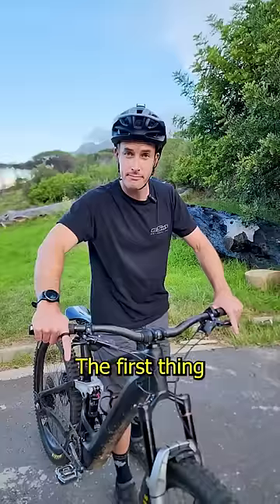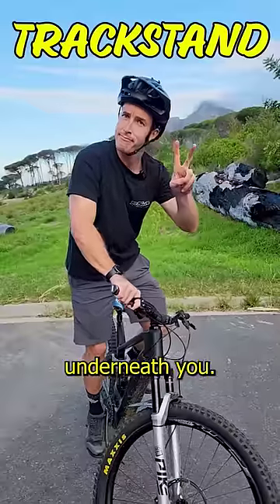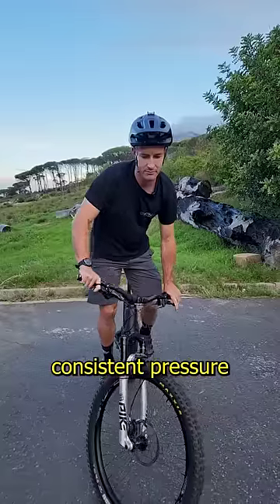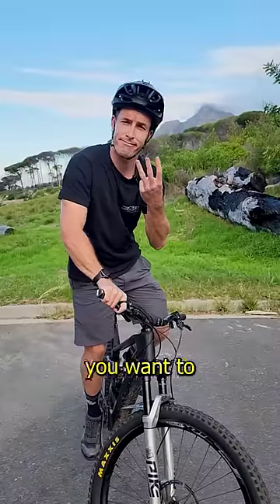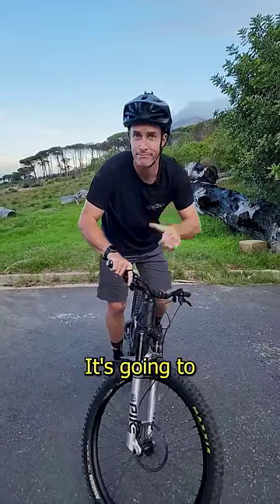From a rolling start, the first thing you're going to want to do is engage those brakes, turn that front wheel to the side, and allow the bike to move around nice and freely underneath you. Next up, keep a nice consistent pressure in those pedals. Thirdly, you want to allow that bike to move freely around underneath you — let that front wheel tilt from side to side. It's going to make it a lot easier.